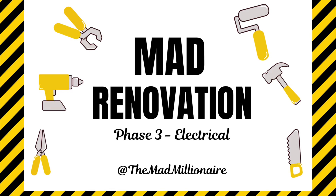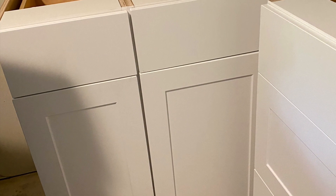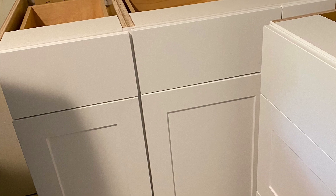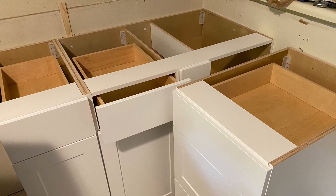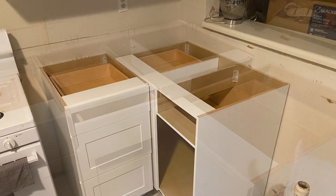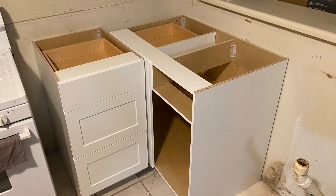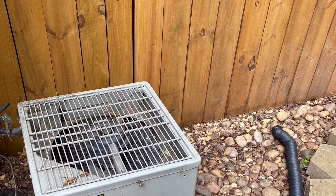Hi everybody, welcome back. In this segment I'm going to talk about an issue that we ran into with installing the base cabinets. In the prior segment I talked about installing the uppers and lowers, and when we came to dry-fit the lowers we ran into some issues.